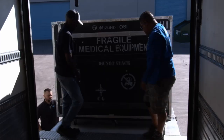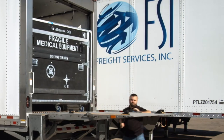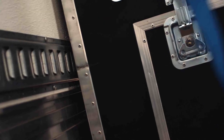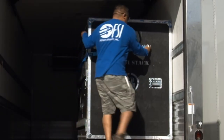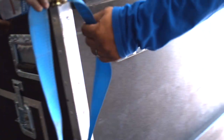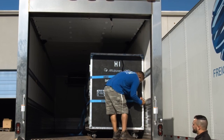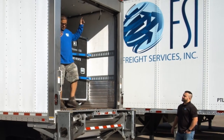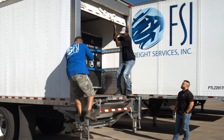Once the liftgate has stopped at the top, two of the helpers get into the truck and move the crate into the truck. Make sure to rotate the crate 90 degrees so that the hinges on the crate are not against the wall. Attach the top strap to the E-track approximately 16 to 24 inches above the floor and secure to the crate. As two people in the truck secure the crate, the third person can fold up the liftgate. Once both the top and bottom straps have been tightened, the crate is ready for transport.